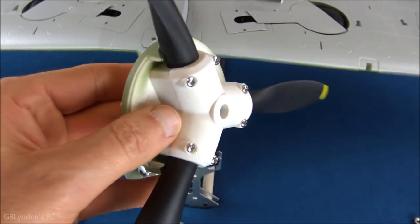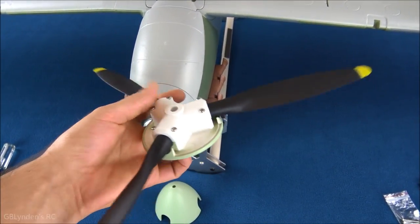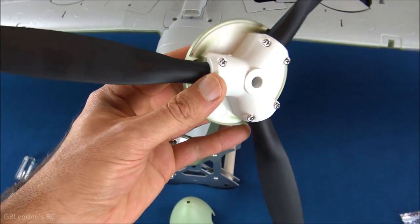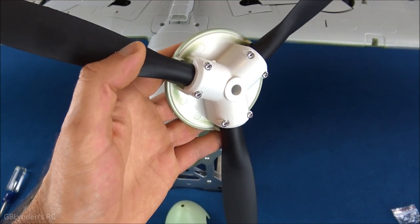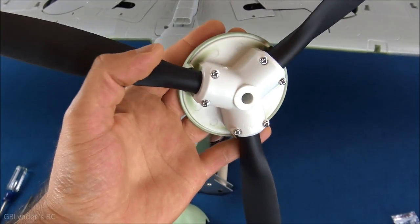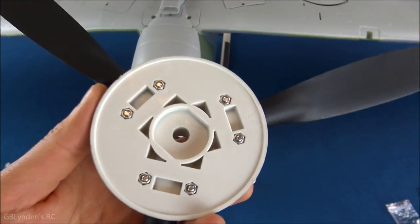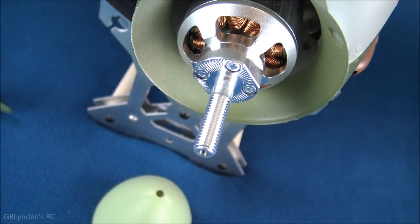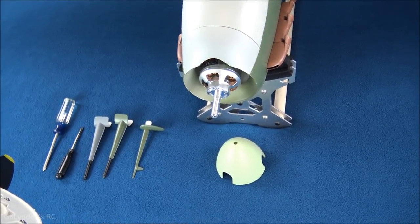A couple of notes about this prop: there are a lot of screws holding it down, the blades are three separate pieces, and they're designed to go in only one specific direction, so it's hard to mess up. My tip is to tighten one screw at a time in a cross pattern — like lug nuts on a tire — for a nice symmetrical balance so there's no vibration at high RPM. The prop also has indentations that match the motor shaft perfectly, so it'll slide on and fit great.